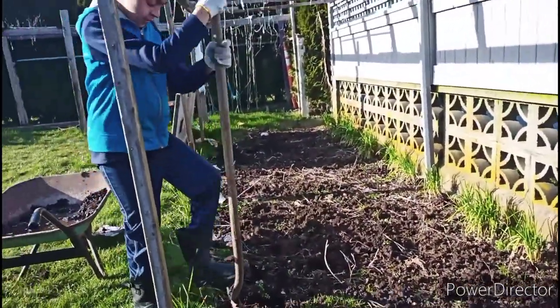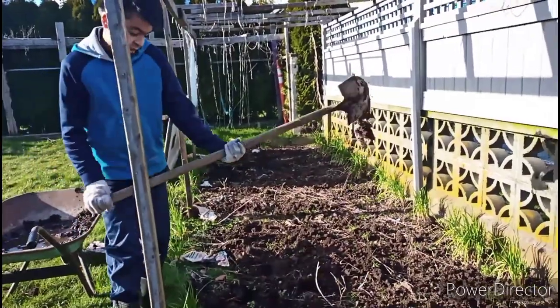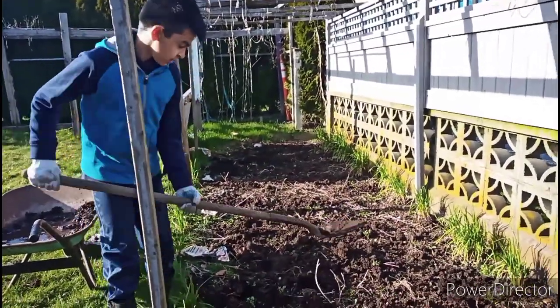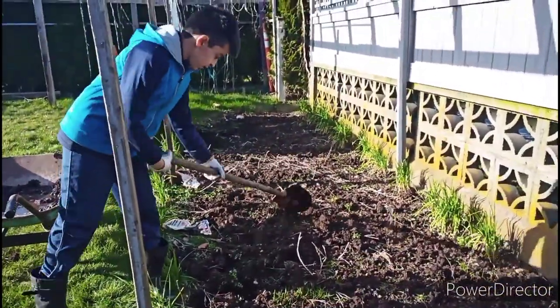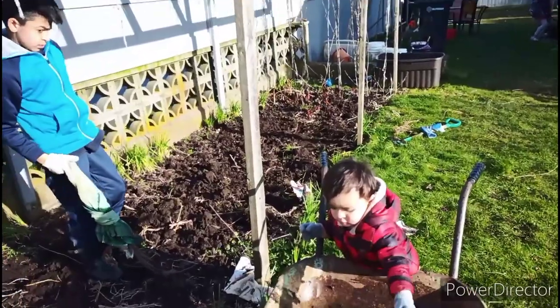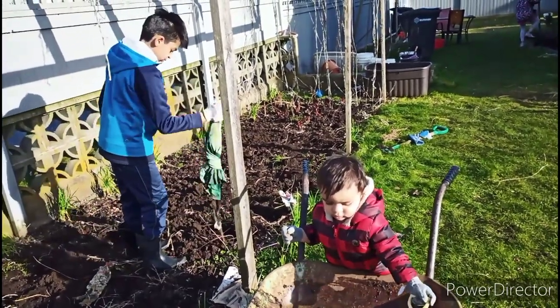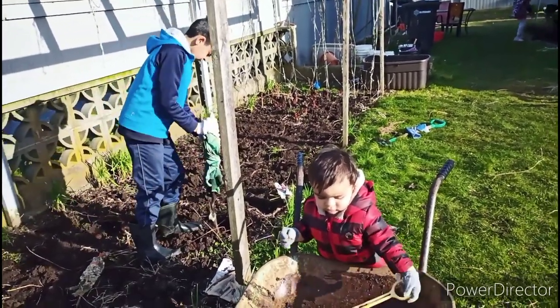The most important step of gardening is digging. For digging you need many different materials. If you don't have the right materials then it's going to be really difficult, but if you have the right materials it's going to be pretty easy.